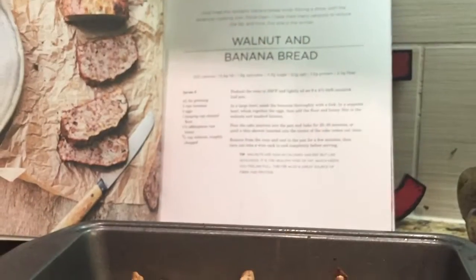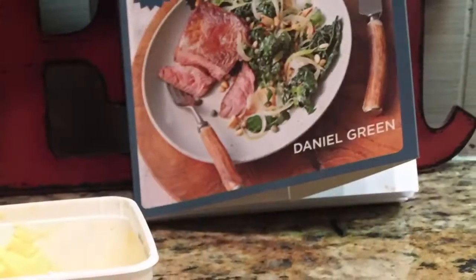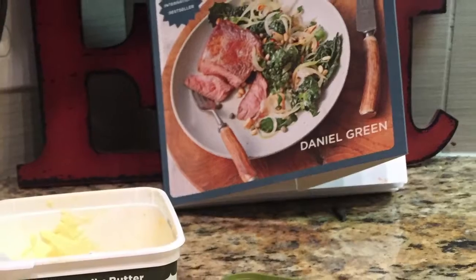I modified the recipe a little bit, but the book is called The Paleo Diet: Food Your Body is Designed to Eat by Daniel Green. Check it out.